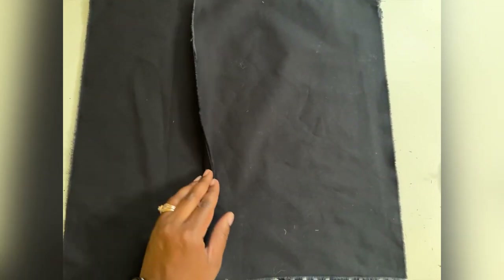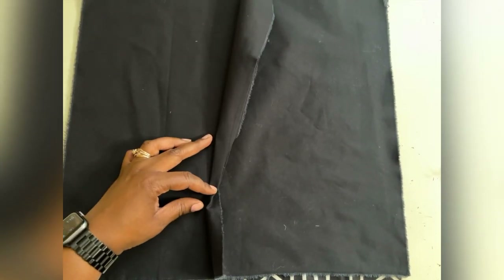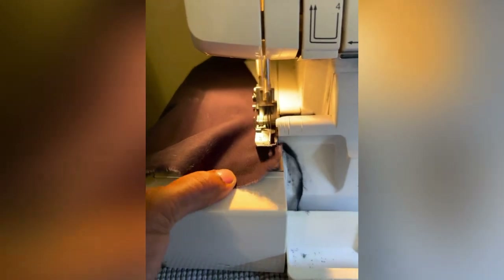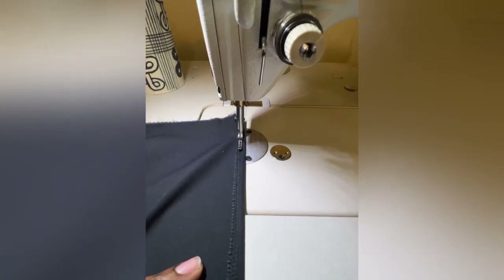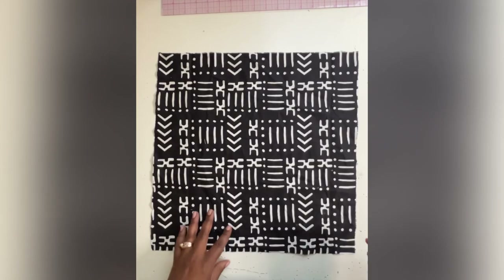I like to serge or clean-finish the inner edge on both of the back pieces and then just top stitch it. I chose to serge my two inner edges on one side of both pieces, fold it back, and just top stitch along the edge so that it's clean and looks pretty.